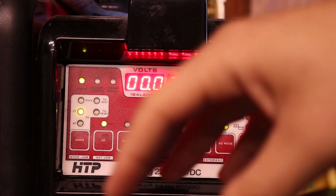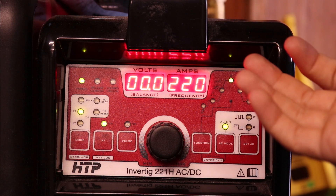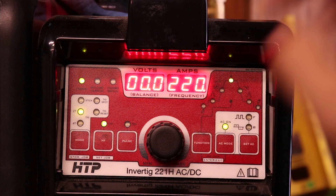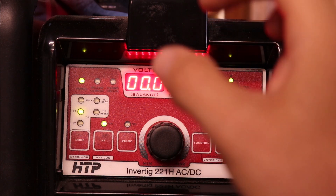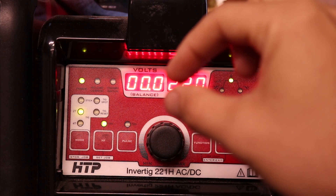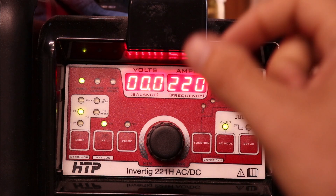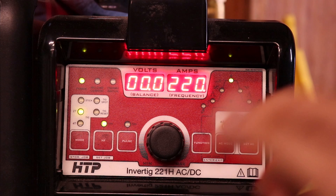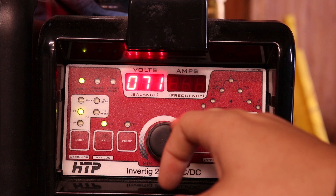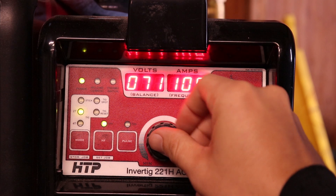My favorite range is 200 to 250, but the Invertig only goes up to 200 and it works just fine. It lets me get a nice tight bead in there and it seems to help with thick-to-thin situations because you can really pinpoint exactly where you want that arc. The inlet and outlet were a lot thinner than the base material, so that really helped for that. For all of the butt welds — like the core to the end caps — I was running at 120 Hertz.